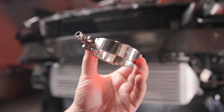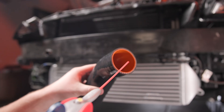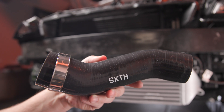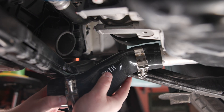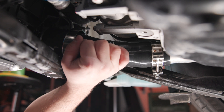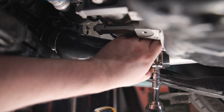Next, install the 6th hot and cold side hoses using the supplied clamps. To start, you may want to lubricate the inside lip of the hoses with a bit of WD-40, then pre-mount the hose clamps. Starting with the hot side pipe, rotate the hose into position and ensure that there are no sharp bends in the air path. Once the hose is in place, make sure the clamp bands are past the lips on the intercooler tubing when tightening.